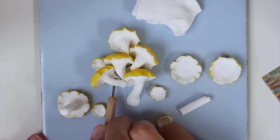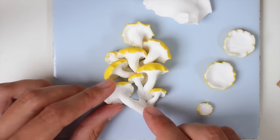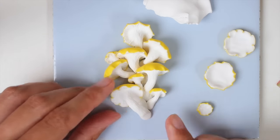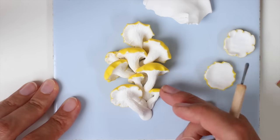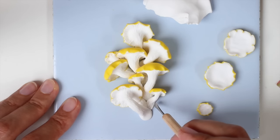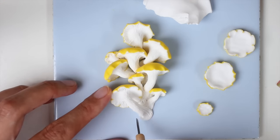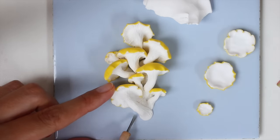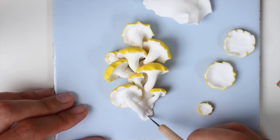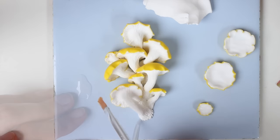I chose the colors and shape of this mushroom for a specific project I'm going to do. But I cannot stress this enough: these videos are just to show you how I work and give you some inspiration. Please take what you learn and do something personal with it — find the colors you like, the shapes you prefer, pinch differently, do the lines differently, and just let it flow and be yourself.